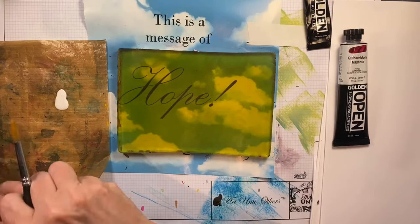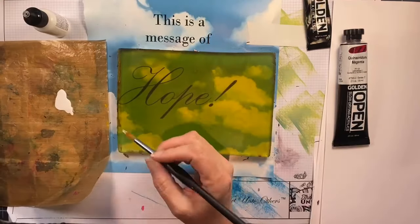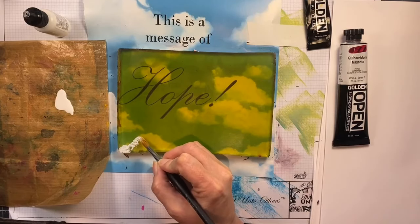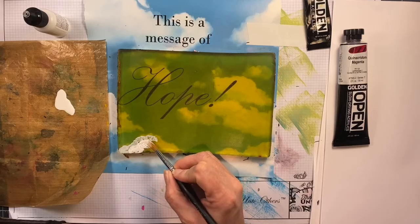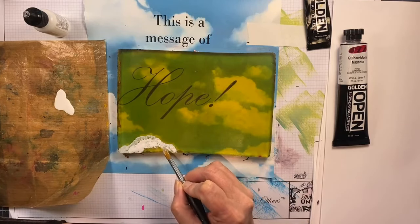I have the white alcohol ink mixative on a little piece of cut-up craft sheet and I'm going to use the terrible paintbrush and paint that on. The reason I'm using a magazine page as a guide is to keep me from doing those cartoonish clouds.